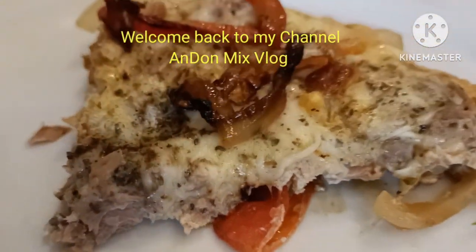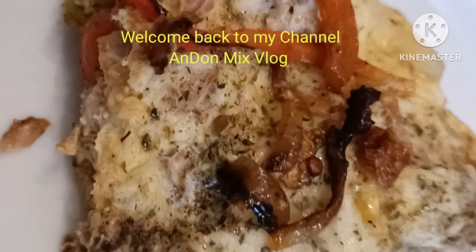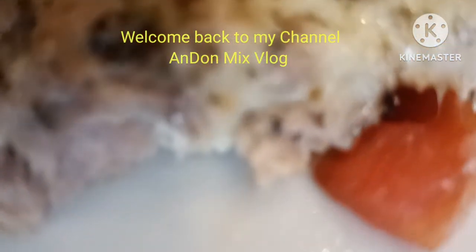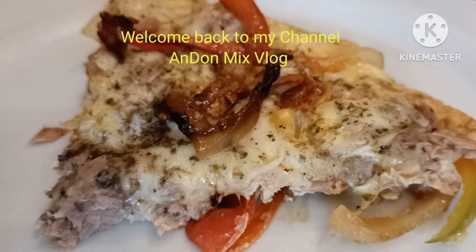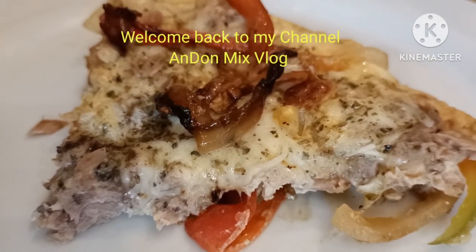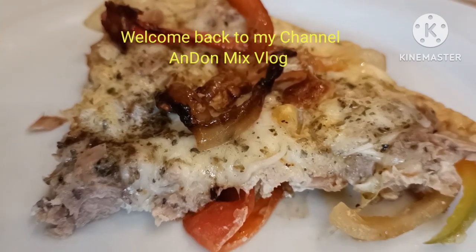Okay, let's eat. This is omelet tuna with bell pepper — better than pizza.